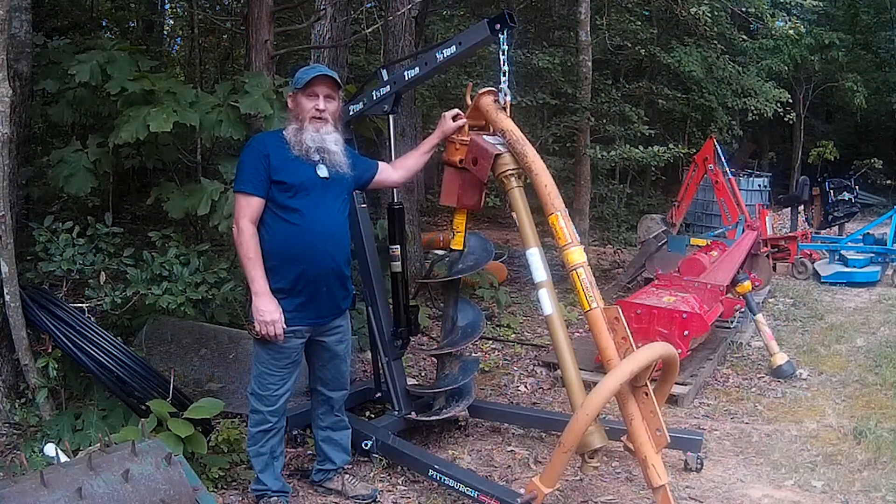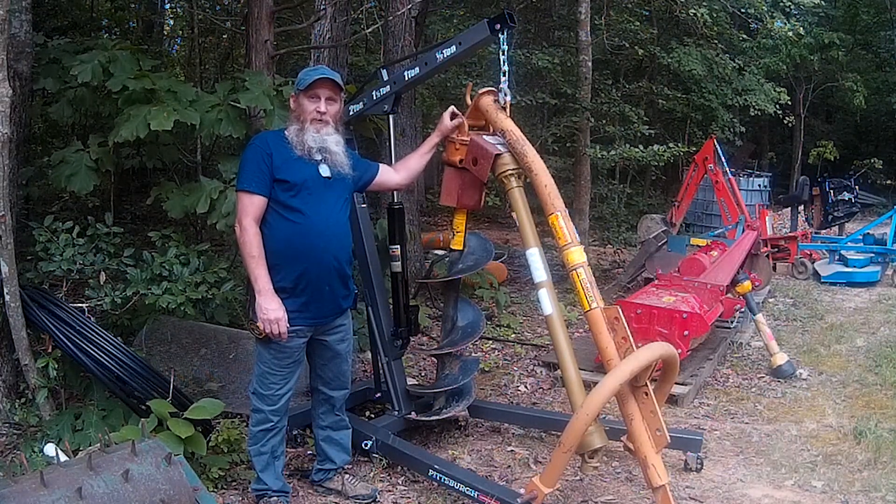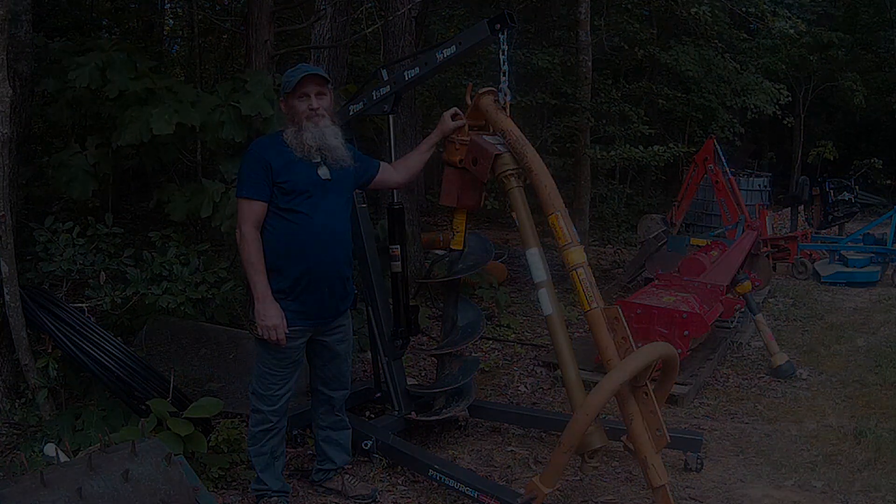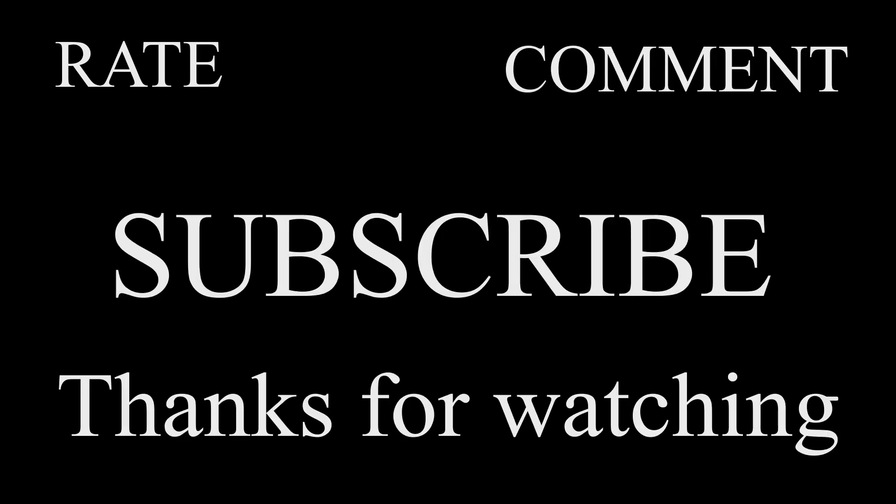Nice to see you guys. I hope you're having a wonderful summer — take care and be blessed. Don't forget to rate, comment, and subscribe. Thanks for watching.